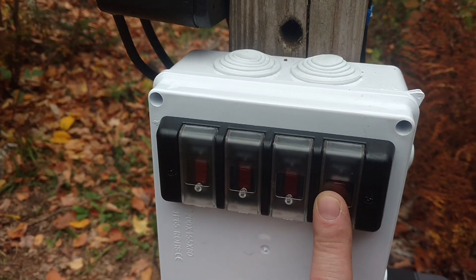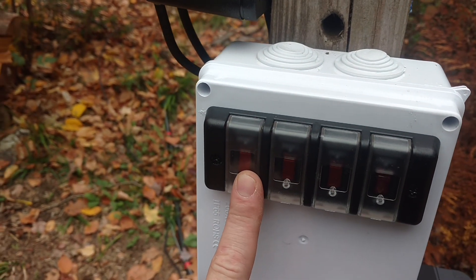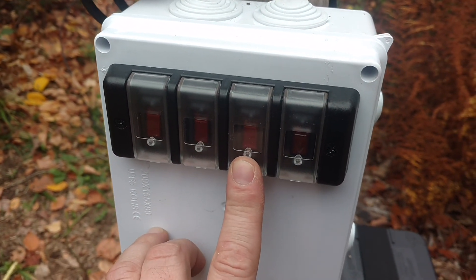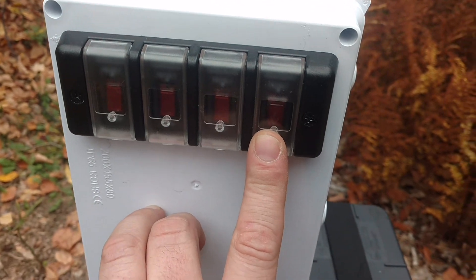Each of the switches is wired so that this one hooks up to the solar panel, this one goes to the fence charger, this one goes to the spotlight, and this one is a spare for future use.